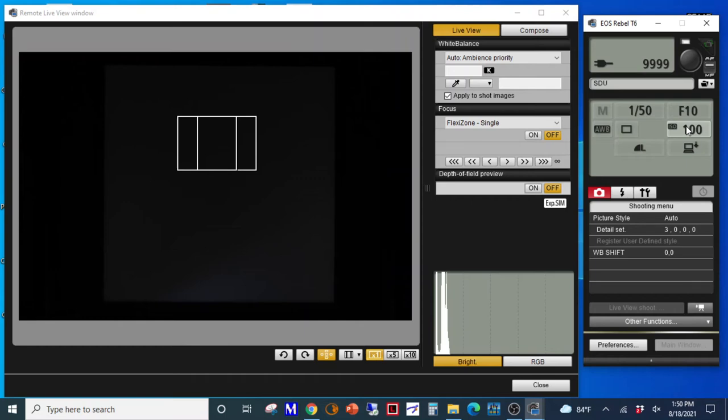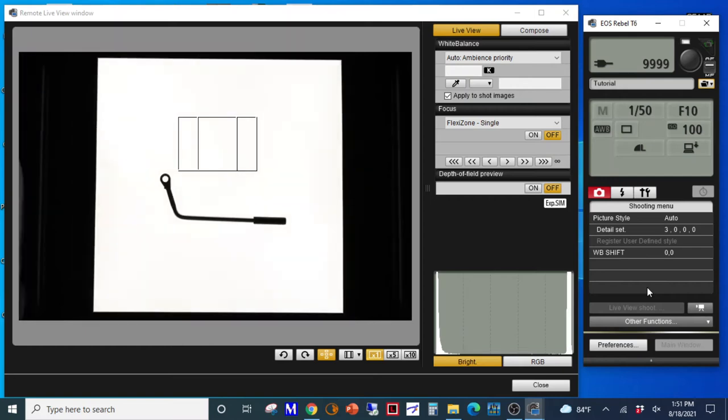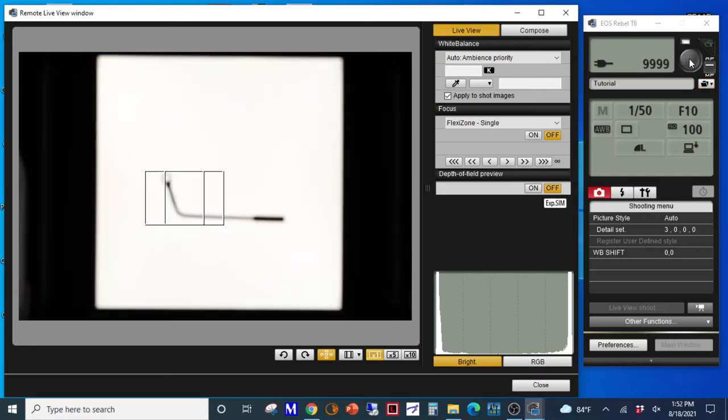Turn on the light panel. Manually zoom the camera until the light panel takes up as much of the screen as possible, with the black border still visible. Hover your cursor over the camera button to focus, then click to take a photo.